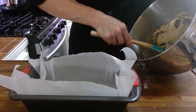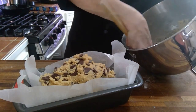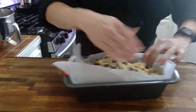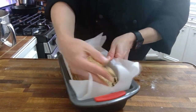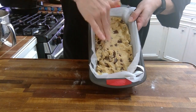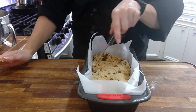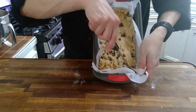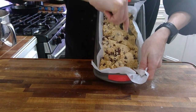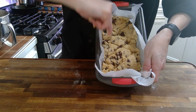Our dough is all formed together now. We're going to take the dough ball, put it into our sprayed bread pan, and press it down so it's in all the corners and we have a nice rectangular shape. Then we're going to take our paring knife and score across the top so we know where to cut — marking one, two, three X's for the morning.